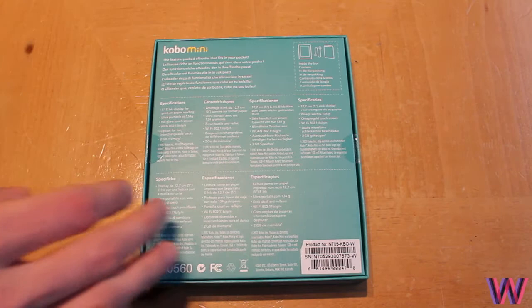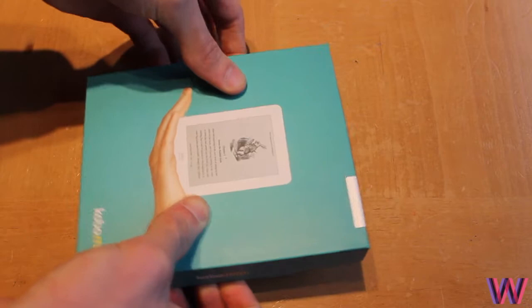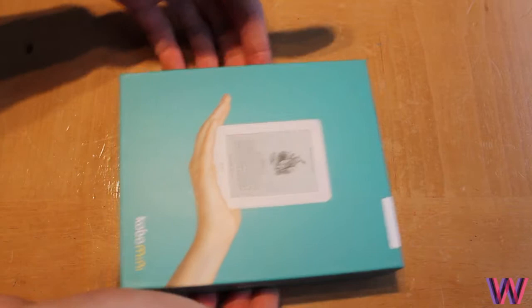This is my first ever e-reader. I'm quite interested to see how it goes. I didn't go for the Kindle because I'm not too sure about the style. But I saw this and thought I must pick it up, as the price was about £49 — not too bad at all.